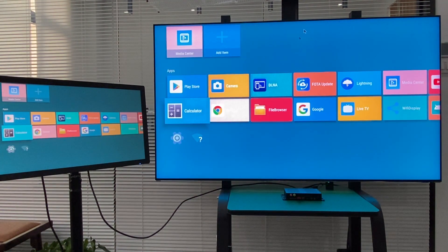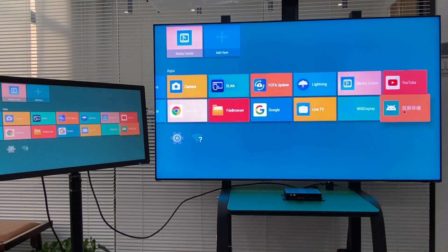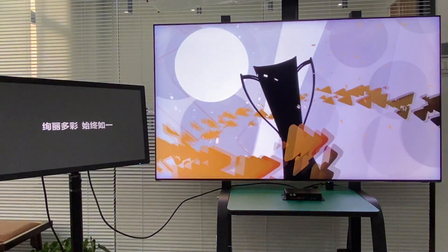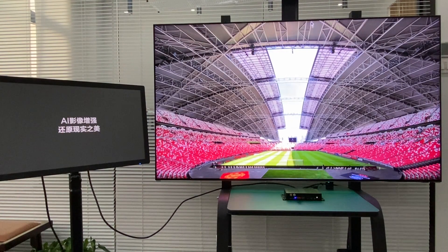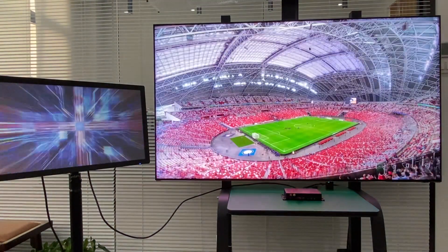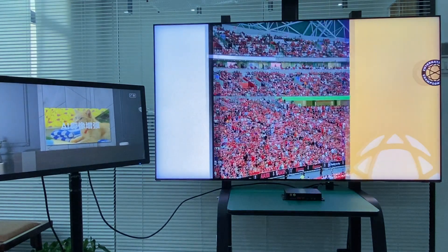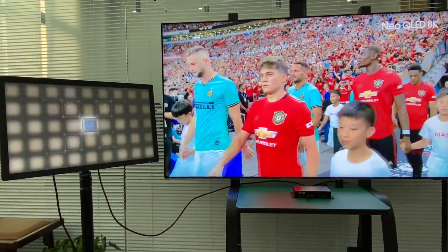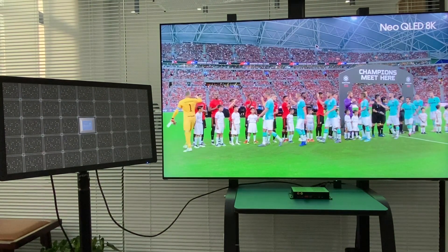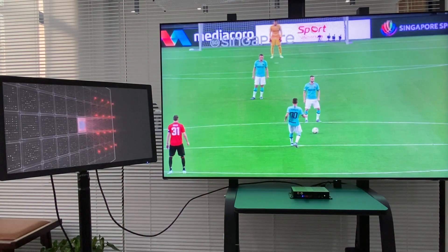For playing two different videos on two different monitors, we made a small application called the Dual Screen Playback. It automatically plays video files from your USB folder. As you can see, one screen is playing a soccer game and another is playing a monitor advertisement. Interestingly, we also have two audio streams playing at the same time.